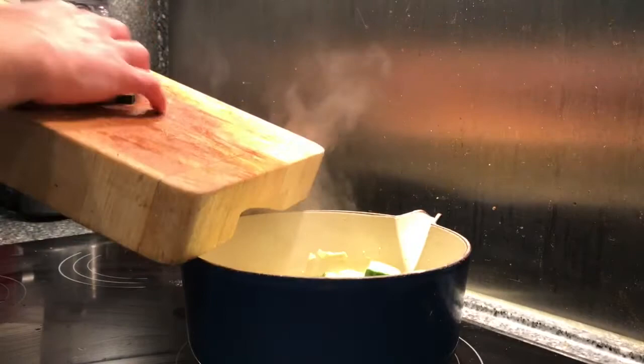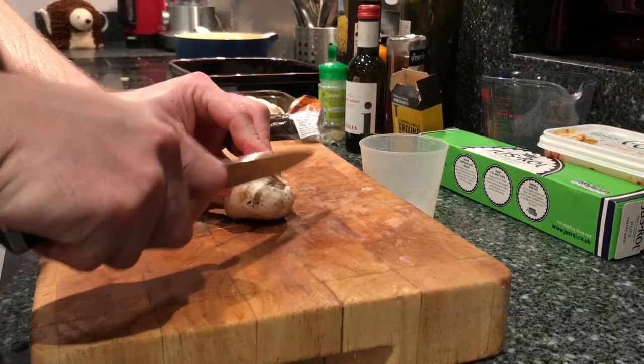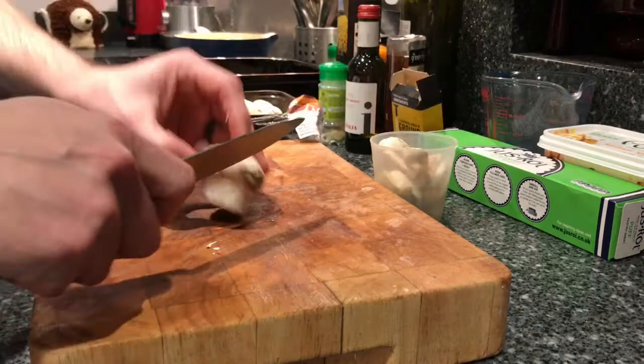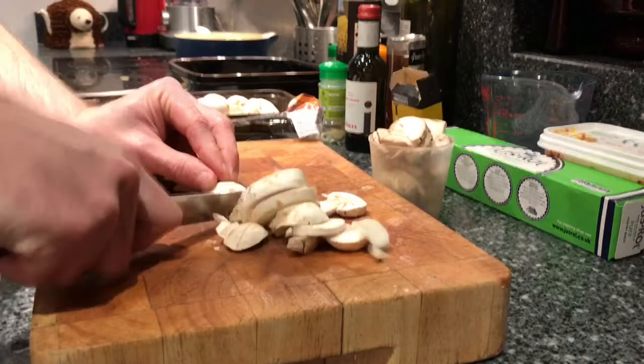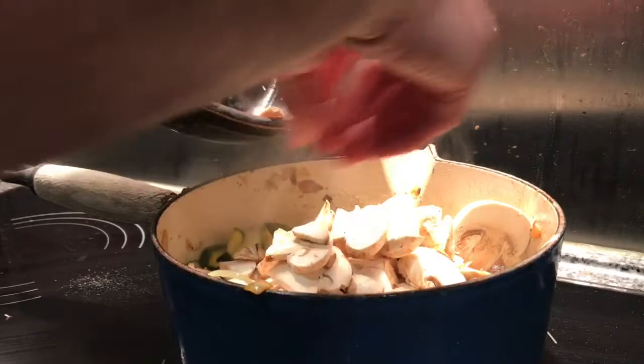While the courgettes are cooking away, I'm going to slice up the mushrooms. This recipe calls for about three cups of mushrooms, although I might put a few more in just to bulk it up a little bit — I'm just using this cup as a rough guide. The courgettes are looking good now so I'm going to add the mushrooms and let them cook for a little while.